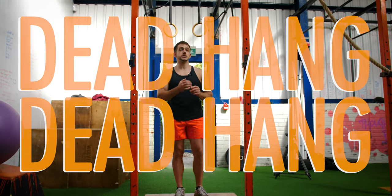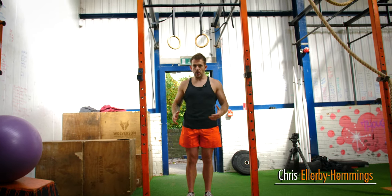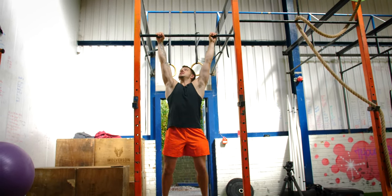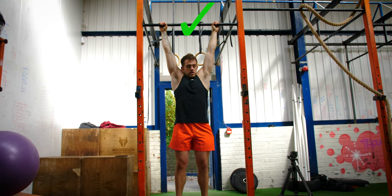I'm going to take you through the dead hang today. You just need a pull-up bar. If you want, you can bring a box in so you can grab it, or you can just jump up. Hands shoulder-width apart and basically you're just hanging here.